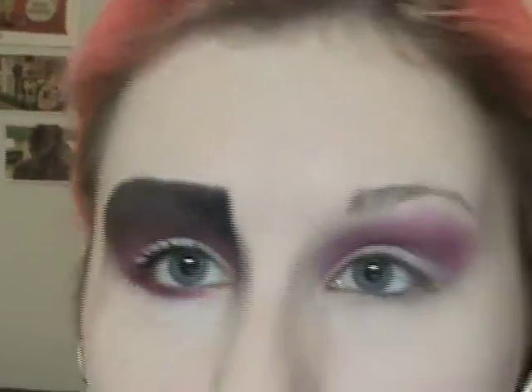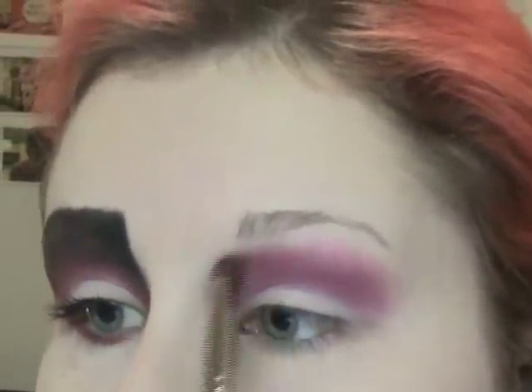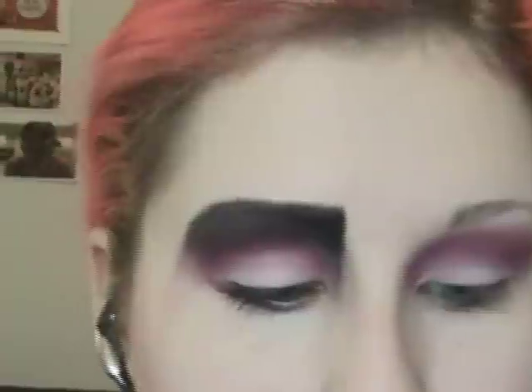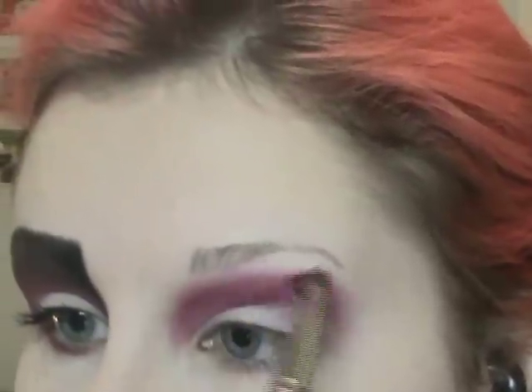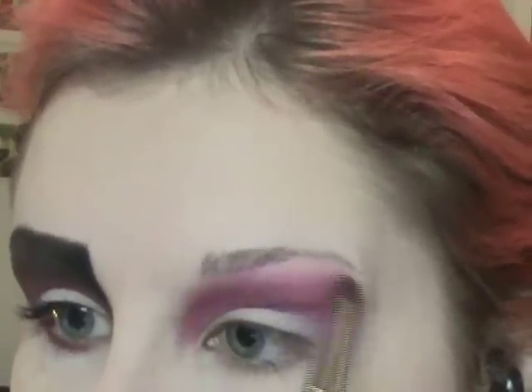As you're applying this color, you kind of want to take it a little bit to the side of your nose, so when we blend it with the black it'll have something to blend with. You look like a freaking mess right now, but yeah. You can also blend that right up to the eyebrow too, because we are going to be blending it with the black color.